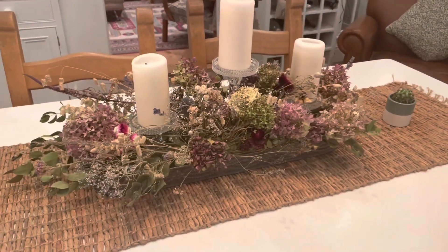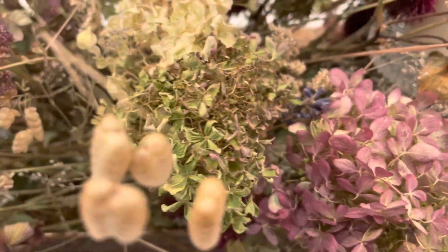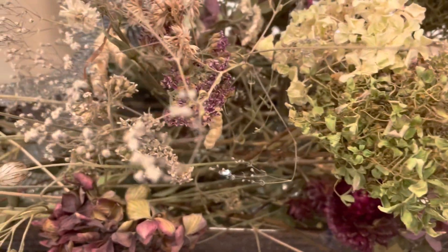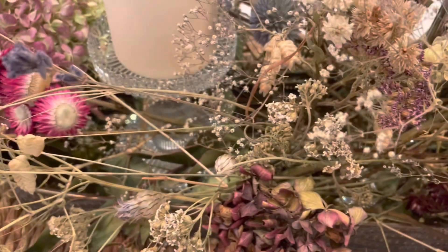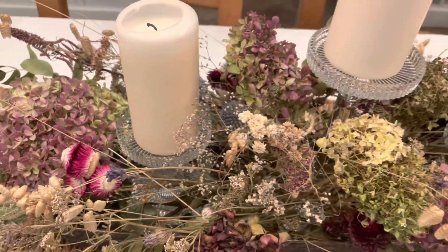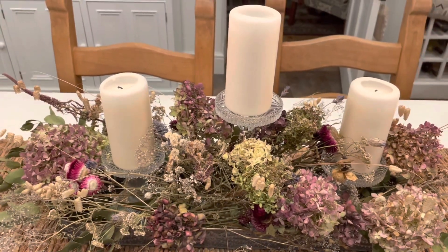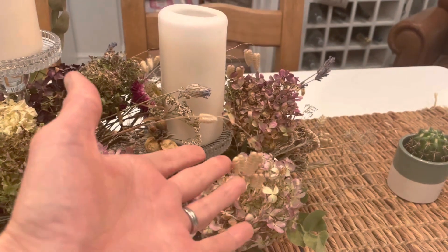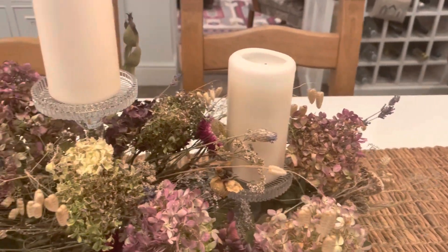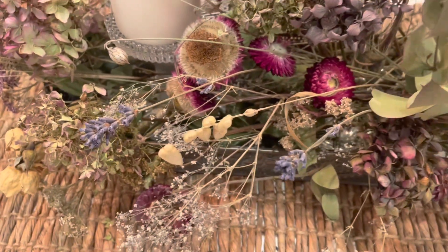This is the table arrangement I've done using all the dried flowers again — eucalyptus, gypsophila, straw flowers, and the lovely Brisa maxima, which I love the way it just nods its head. There's also lavender in there as well. I'm really pleased with that.